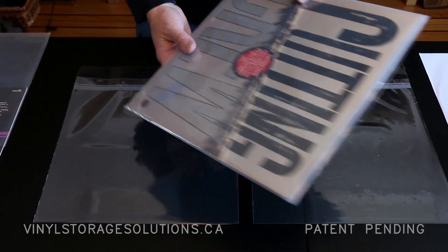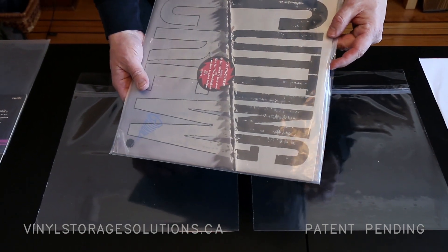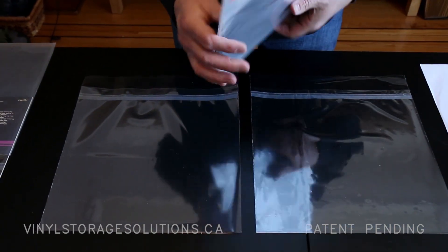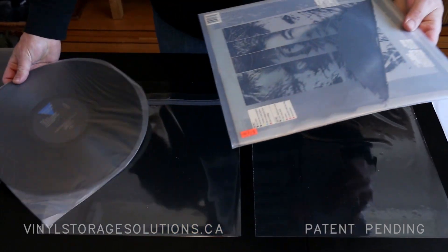The problem with standard sleeves, as you can see, is they're very cloudy. So we invented the dual pocket sleeve so you can easily take the same record.